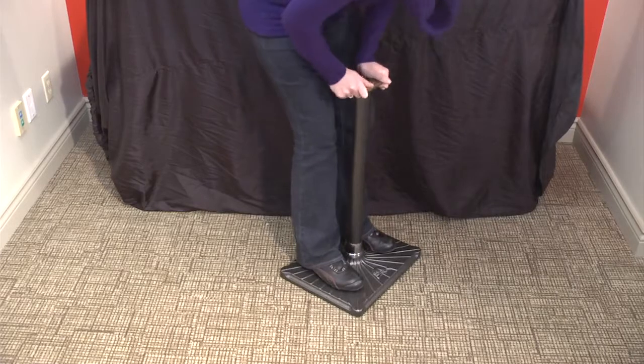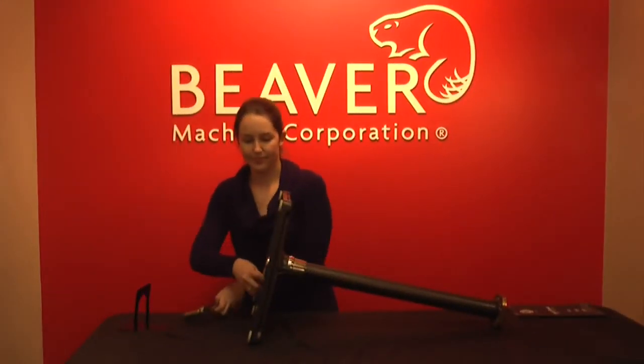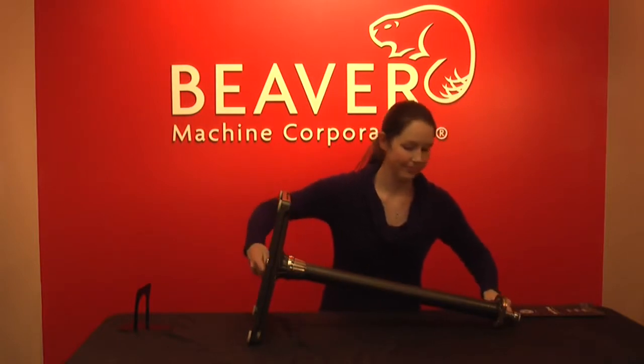Once the stand is assembled, place it on the ground and shake to make sure that it is secure, then tighten again with a wrench at either end.